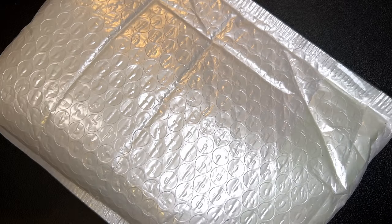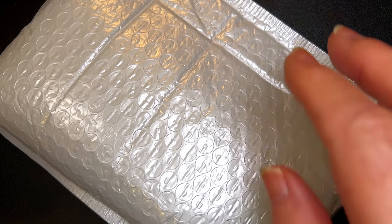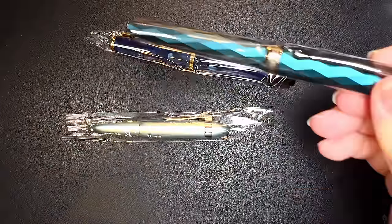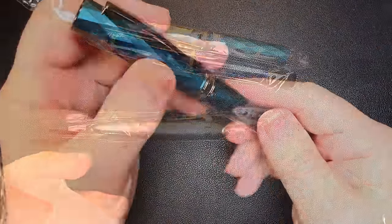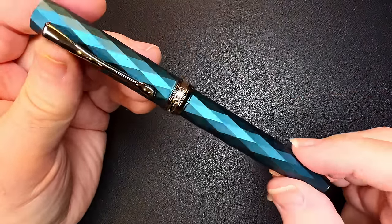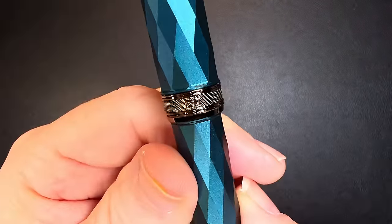And yet another bag of pens. Let's see what's inside. One, two, and three pens. And finally, we have a metal Hongdian.